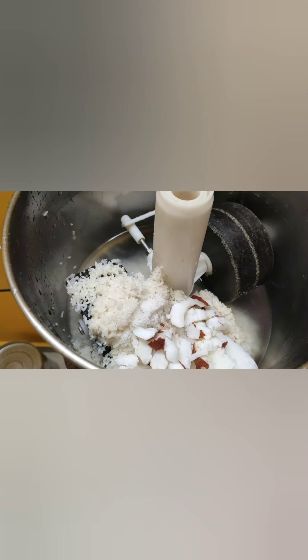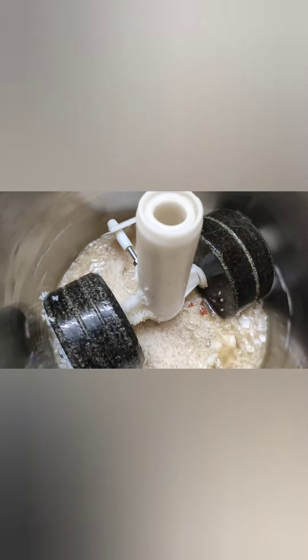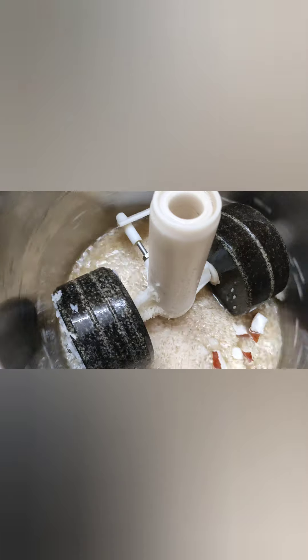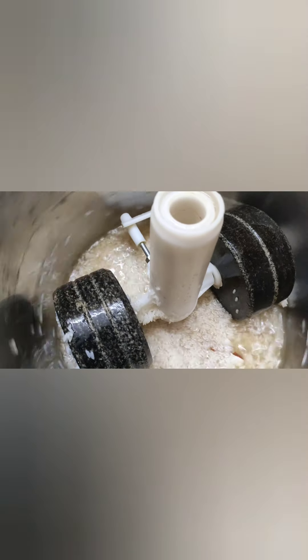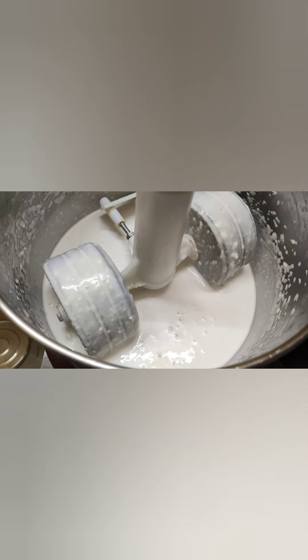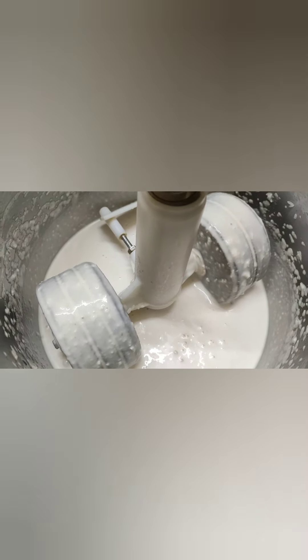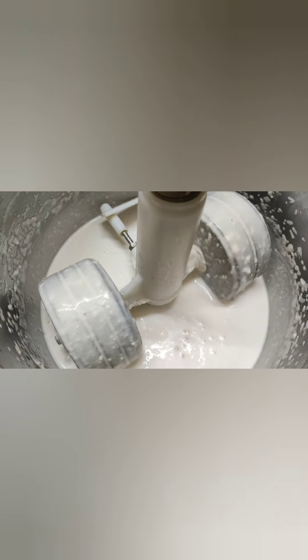Grind with a handful of chopped coconut until you get a fine batter. Grind everything well until you get a fine and smooth batter. You can also add some water to adjust the batter consistency if you feel it's too thick.